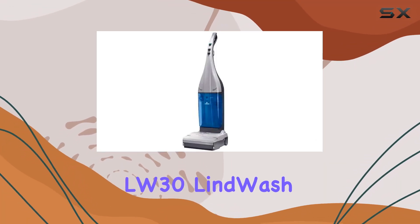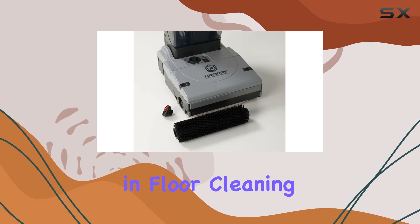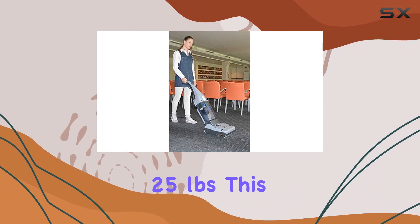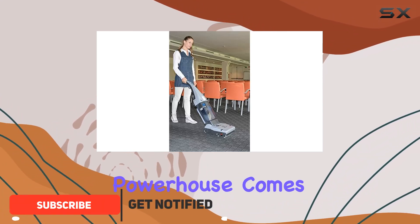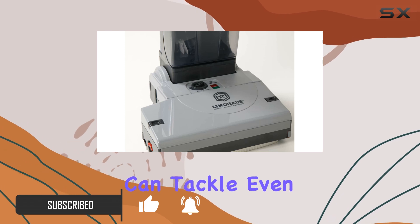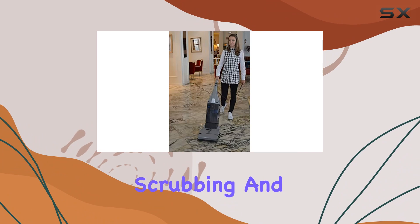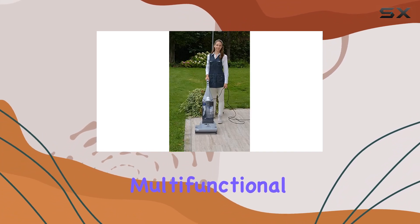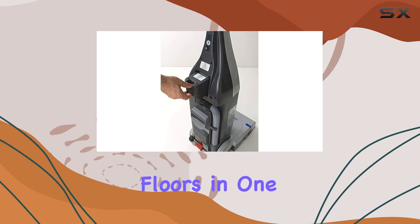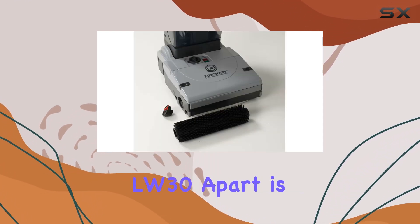Introducing the Lind House LW30 Lindwash Spare Floor Scrubber and Extractor — the game changer in floor cleaning technology. With its lightweight design at just 25 pounds, this commercial-grade powerhouse comes equipped with a generous 42-foot cord, ensuring you can tackle even the largest cleaning jobs with ease. Say goodbye to tedious scrubbing and mopping as this multifunctional machine effortlessly scrubs, washes, and dries bare floors in one seamless motion.